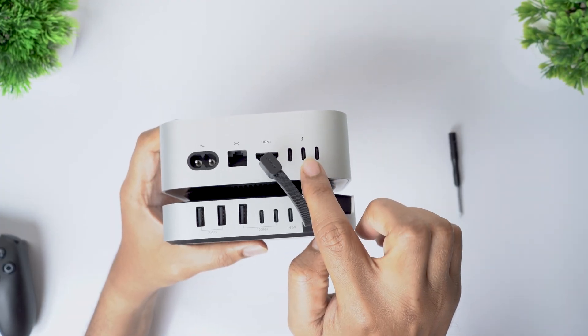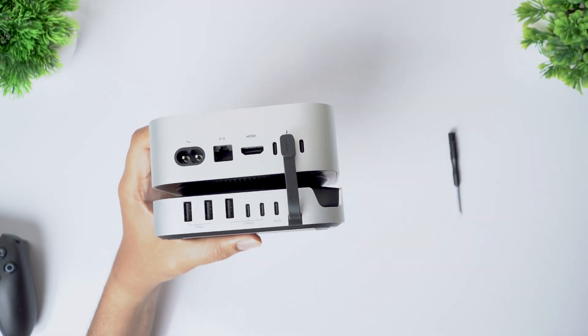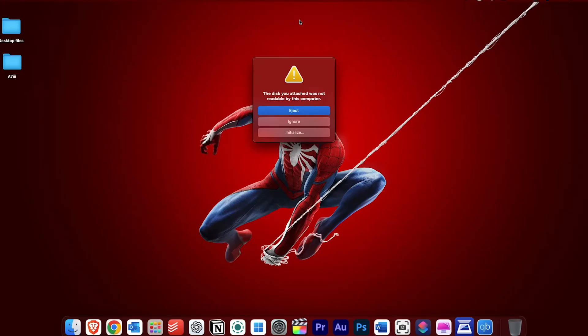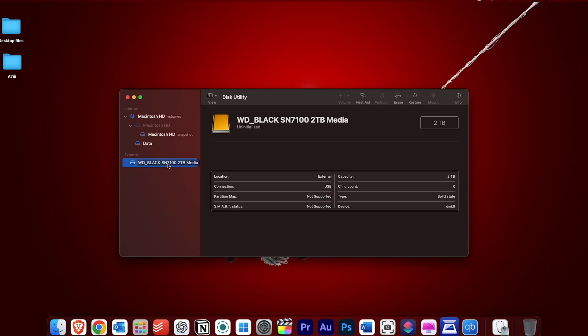Connect the dock to the Mac Mini using the Thunderbolt port and power it on. Once the Mac Mini boots up, macOS will detect the NVMe SSD and prompt you to initialize it. Click Initialize — this will open Disk Utility. Under External, you should see the WD Black SN7100 listed. Select the drive, click Erase, and give it a name.